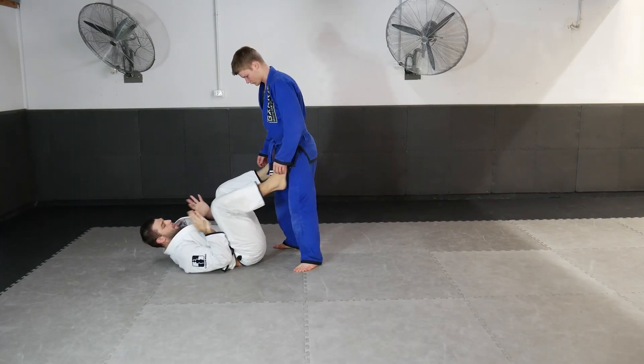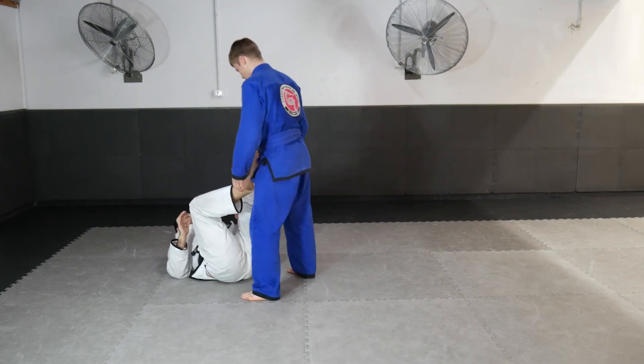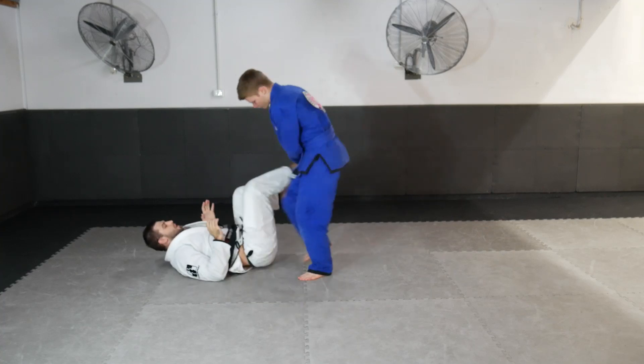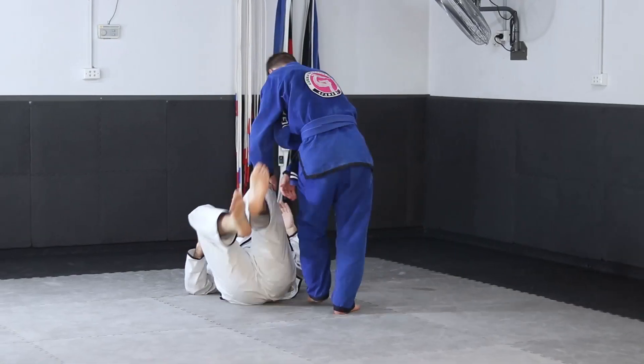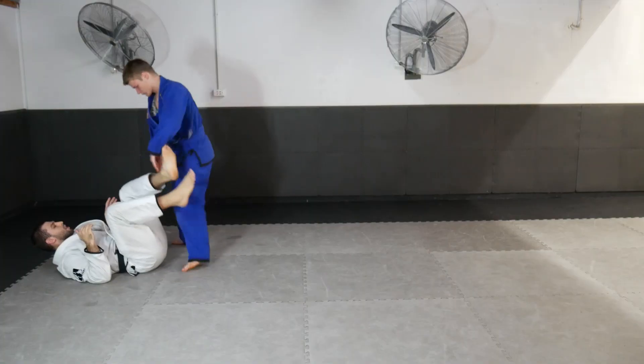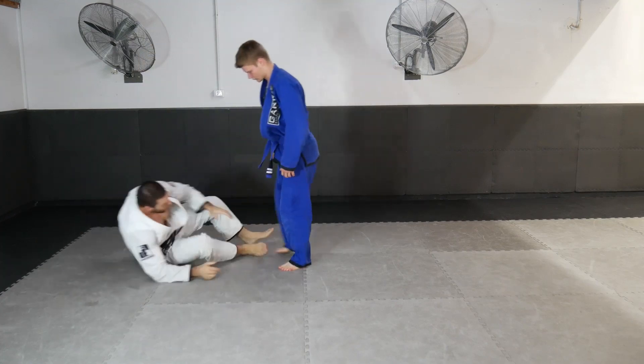Let's connect maybe three movements and then the basic one: if he gets to the outside but I keep that space tight, I'm able to post to the ground. We'll drill maybe three or four times — one, two, three, four — and then connect to the sweep options.